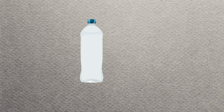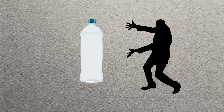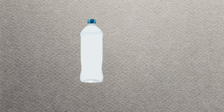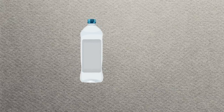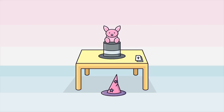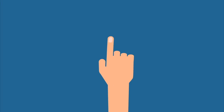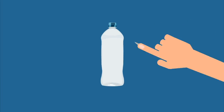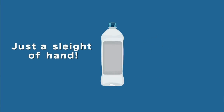A magician holds an ordinary empty plastic bottle and gives it to someone to prove it's empty. Then the magician asks for someone's phone — and voila, the phone has magically passed through the wall of the bottle and ends up inside it. The most popular method uses special magic equipment: the magician wears a special finger stall with a small but sharp blade. After showing the bottle is whole, he secretly cuts a line in it big enough to push the phone through. No magic is necessary here, just sleight of hand.